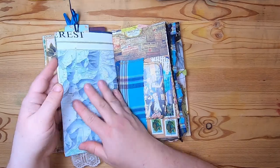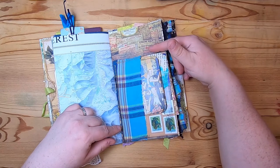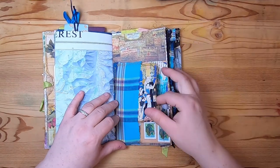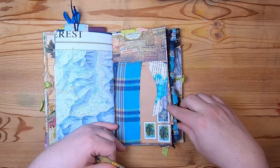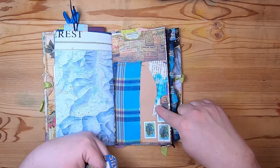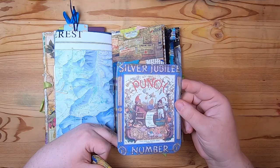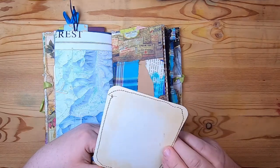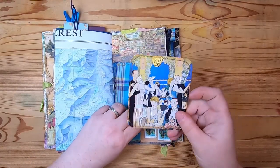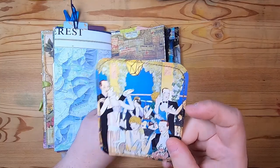On this side we have advertising scrapbook paper with old advertisements on it, and a fabric pocket with another envelope pocket inside. It has book page collage, some frog stamps, and inside is a vintage advertising Punch and Judy journal card. On top in the fabric pocket is another vintage advertising, art deco-feeling card.